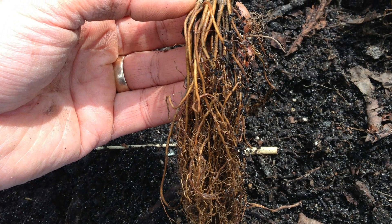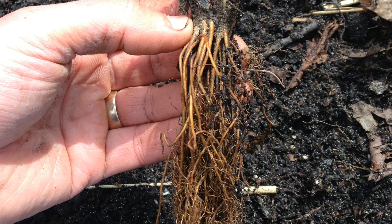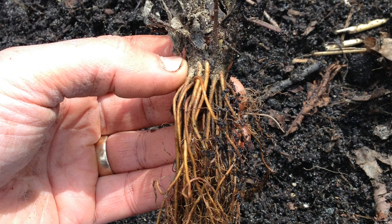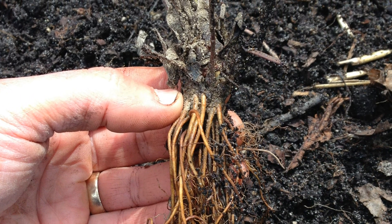One of the most economical and effective ways to grow strawberries is with bare roots. We purchased 25 TriStar bare roots for $11.99. They're shipped in a bundle tied with a rubber band and should be separated and planted as soon as possible for optimal results.